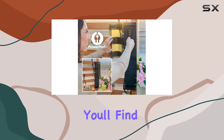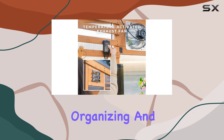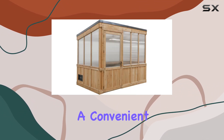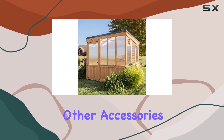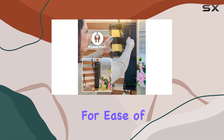Inside, you'll find ample space with 13 feet of staging shelves, perfect for organizing and displaying your plants. The greenhouse also includes a convenient power port for powering fans, misters, and other accessories, making it a versatile choice for various gardening needs.